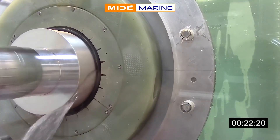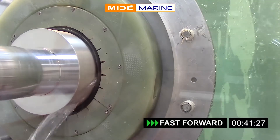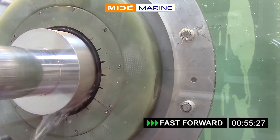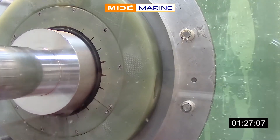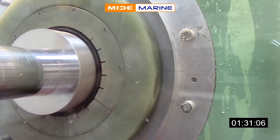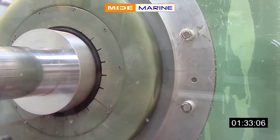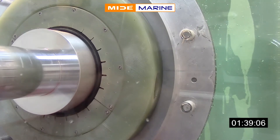We fast forward the video here for expediency. In less than a minute, water flow begins to slow. Water flow is completely stopped in less than two minutes and the seal is now fully engaged.